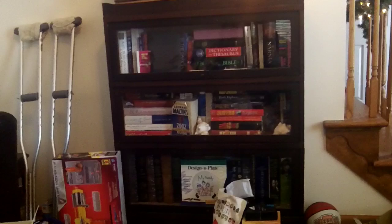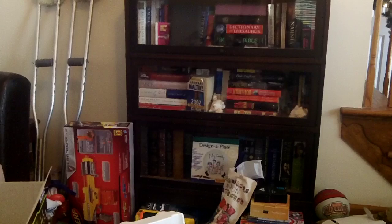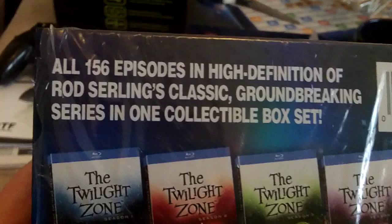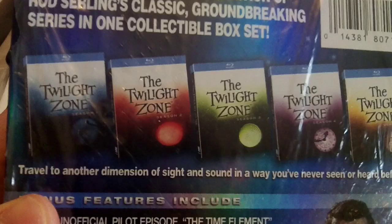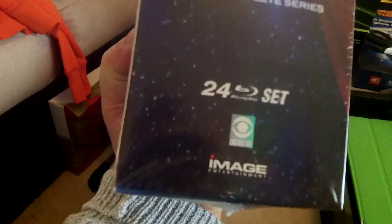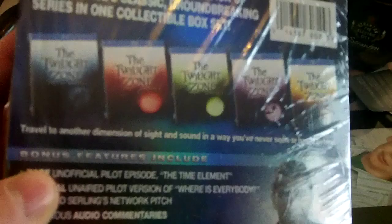I looked at the Alfred Hitchcock set and this set and decided on this one. What I ended up getting was the Twilight Zone: The Complete Series on Blu-ray. This is five complete seasons and it is 156 episodes, all in high def, of the Rod Serling classic groundbreaking series. It is in one collectible box set. It's practically 75 hours and 24 Blu-rays. I wanted the box set — I did not want the individual discs, even though they can get slipcovers on them. I just like box sets — all in one spot.